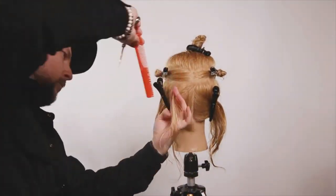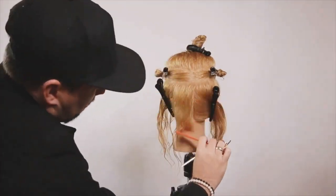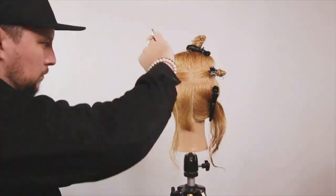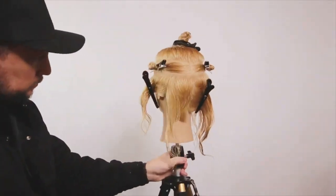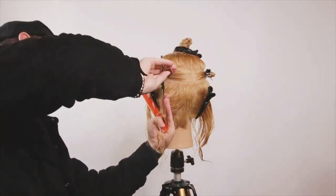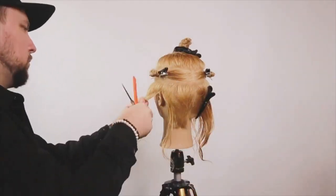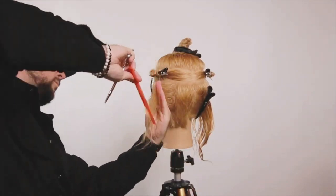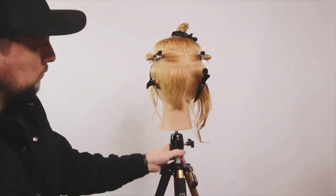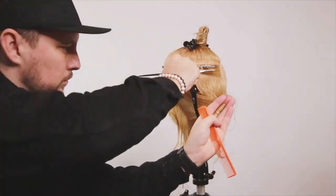When we get to just behind the ear, I'll go to the other side for symmetry. We then move up into that middle section from the temporal, drop that down — that gives us a stronger guide to put in the side sections. We're going to repeat exactly the same on the right-hand side.